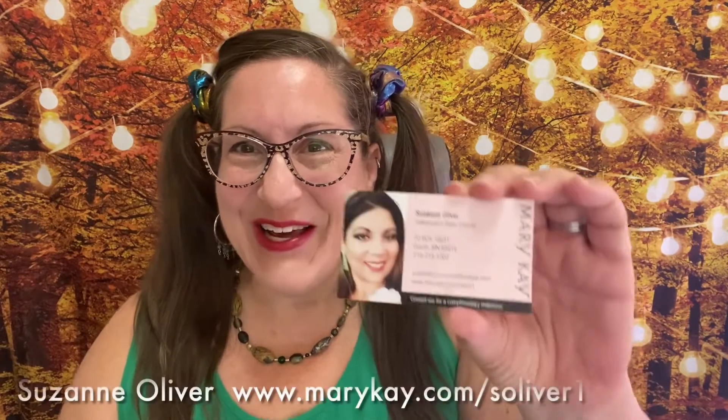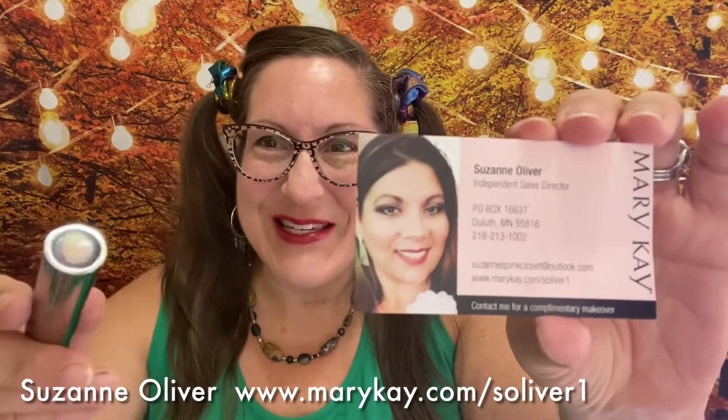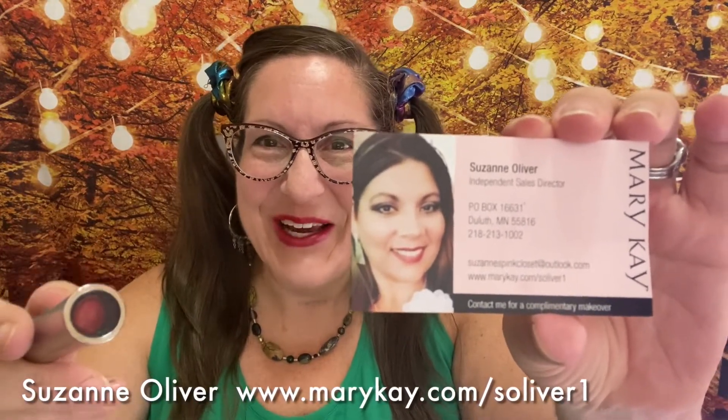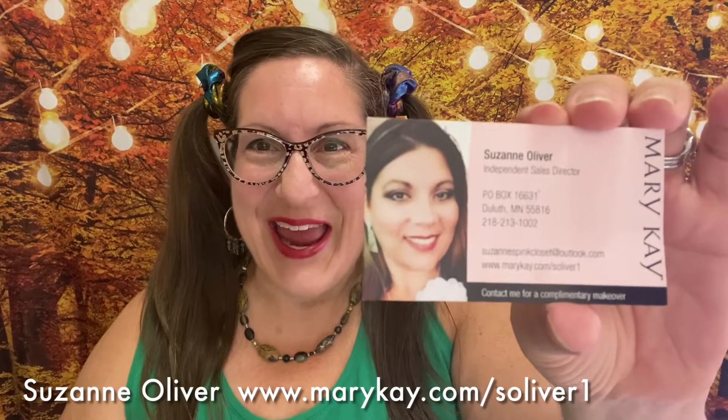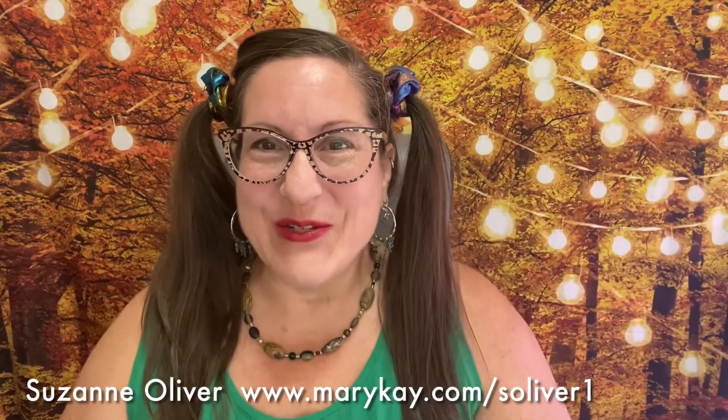I'm Kathleen Erla Johnson of Creative Solace Studios. Also a quick shout out and thank you to my friend of 40 years, Suzanne Oliver, who sent me some birthday lipstick courtesy of Mary Kay. I'll put some information about her in the description of this video and also in the end credits.